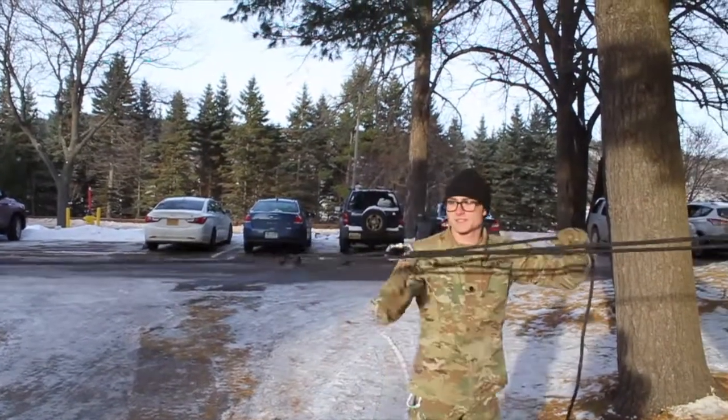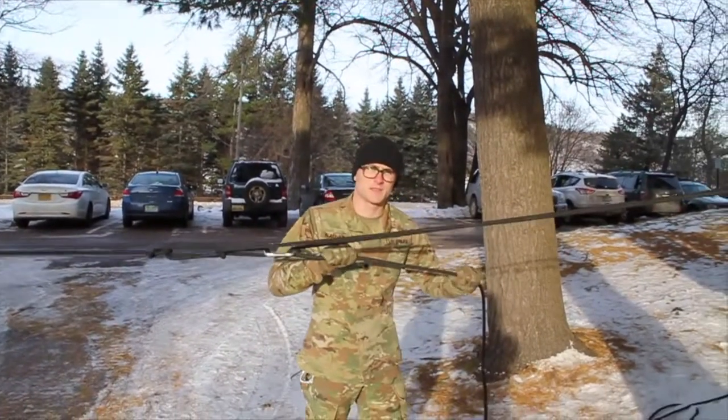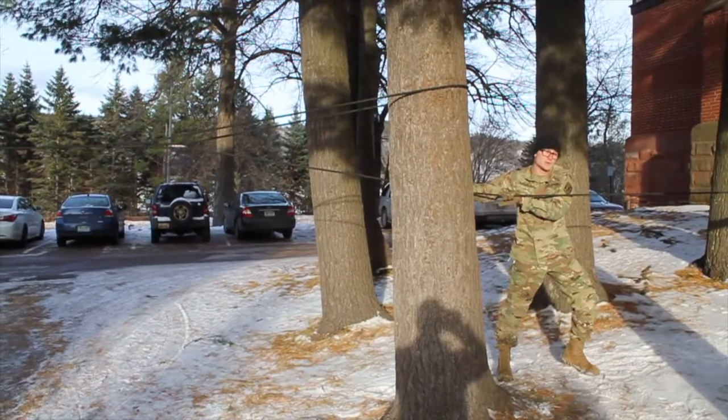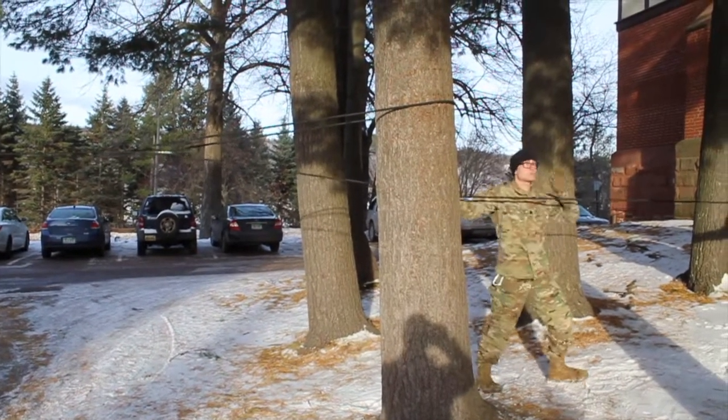What you've successfully done is created a pulley so that you can pull this rope as tight as possible. Now your squad — or if you're like me and have super strength — will pull this rope as tight as possible straight back.